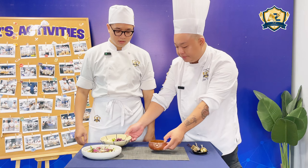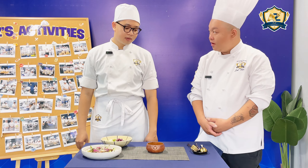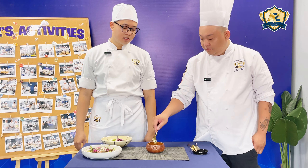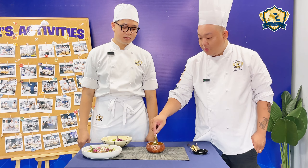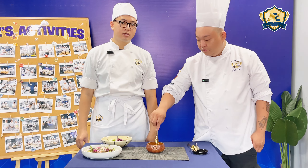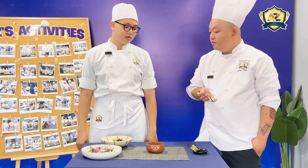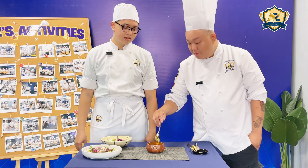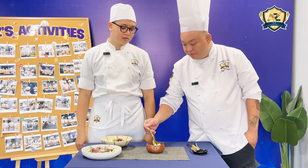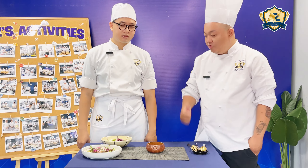Last one — the crème brûlée. I make it from egg, cream, vanilla, and sugar. How do you cook it? I steam it in the oven for 20 minutes at 120 degrees Celsius.